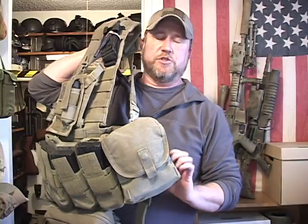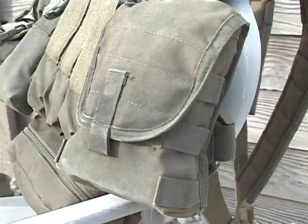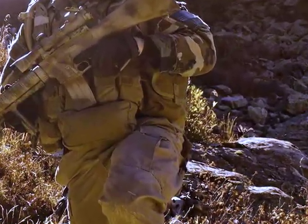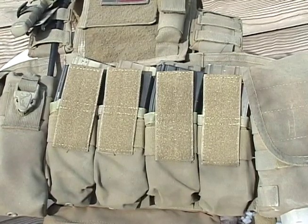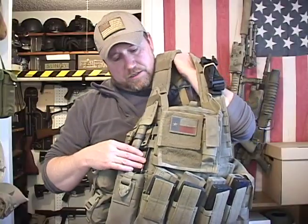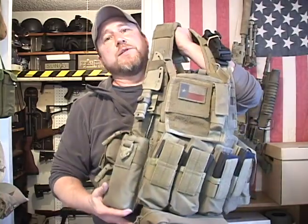Starting on this side, we have a general purpose pouch or possibly a med pouch — this one's made by Condor. I thought it looked pretty good and really replicated the one used in the movie. This one does have some MOLLE on the side; I'm not sure if the one in the movie did. Then you have four magazine pouches — actually three pouches and then one additional one. Each one holds two magazines each, and the magazine retention flap is actually tucked in the back of the magazines so you can pull it out and put the flap over if you want to.